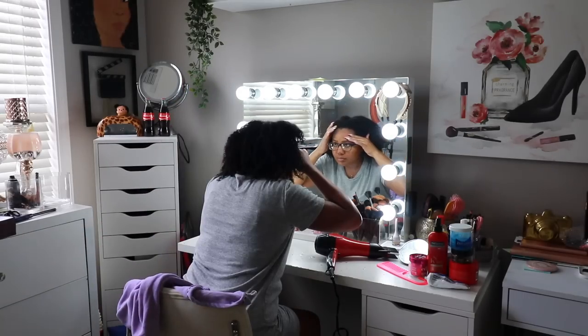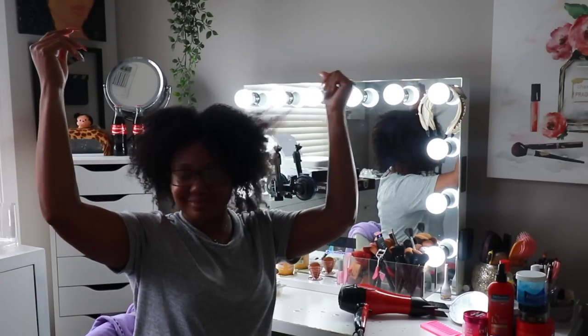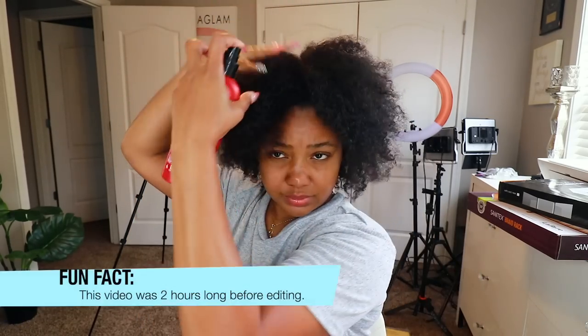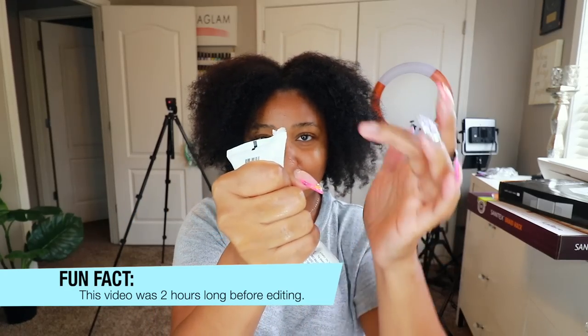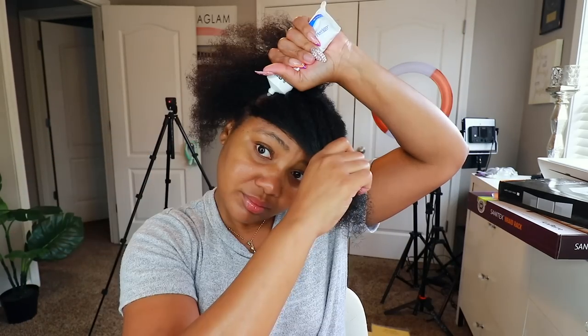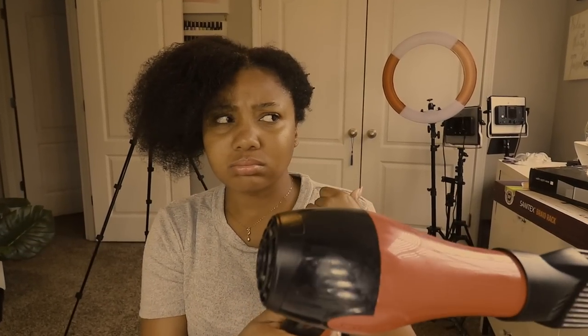Hey y'all, it's Olivia Destiny, and today we are going to do our own feed-in braids start to finish. My hair has been shampooed and deep conditioned. Starting off by taking the TRESemmé heat protection spray, I'm going to apply a generous amount of this since my hair is natural. I do have scalp psoriasis so I like to apply this ointment prescribed by my dermatologist just to the front portion of my hair where it can get a little flaky and dry.